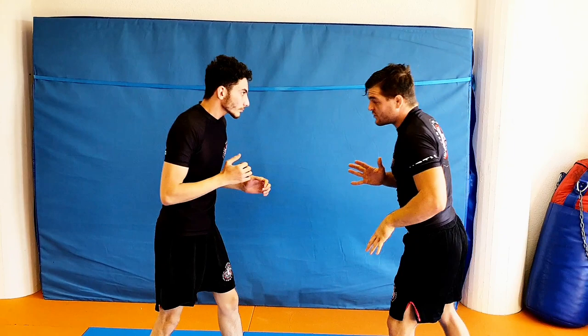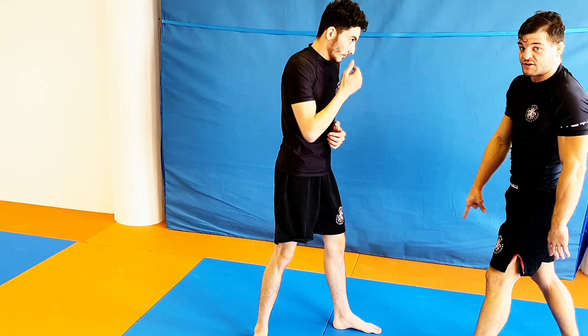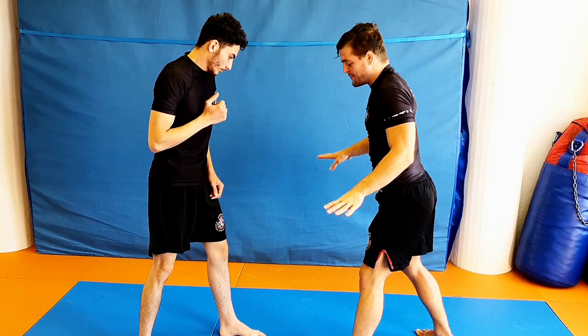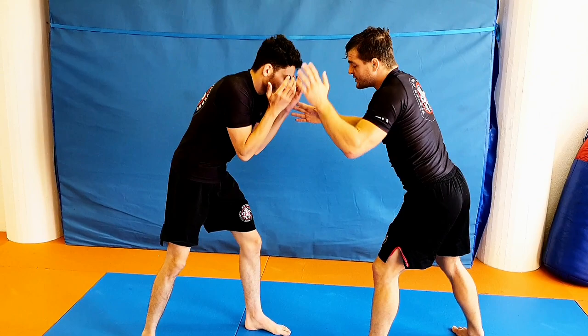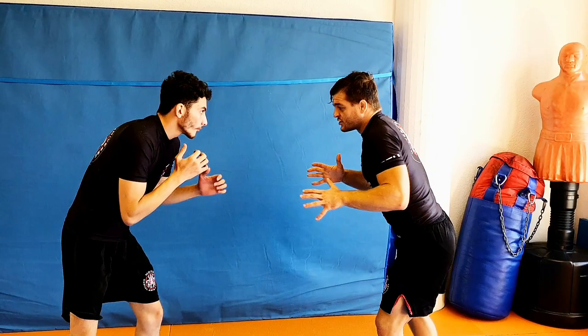Now let's address the entry. A major mistake in all leg attacks is the dive — if I dive, I'm going to meet his knee or the floor when he sprawls. So to go down, use your hip and knees. Drop the front knee very close — there are no leg attacks outside of this distance. That's the number one mistake people make and why things don't work; they're desperate and just shoot.